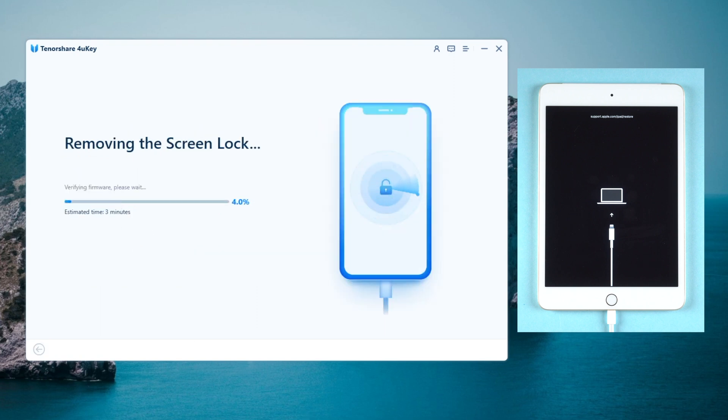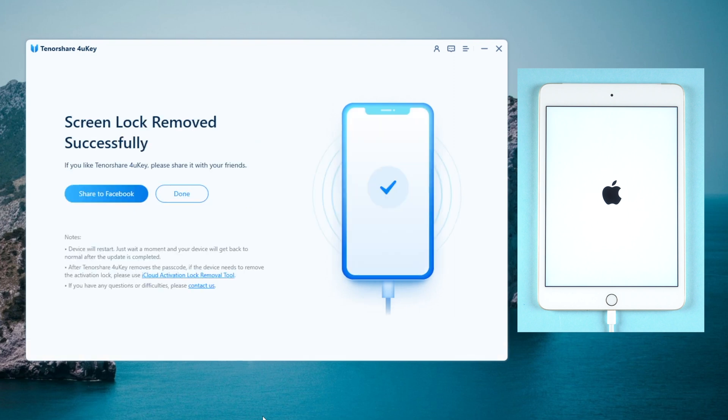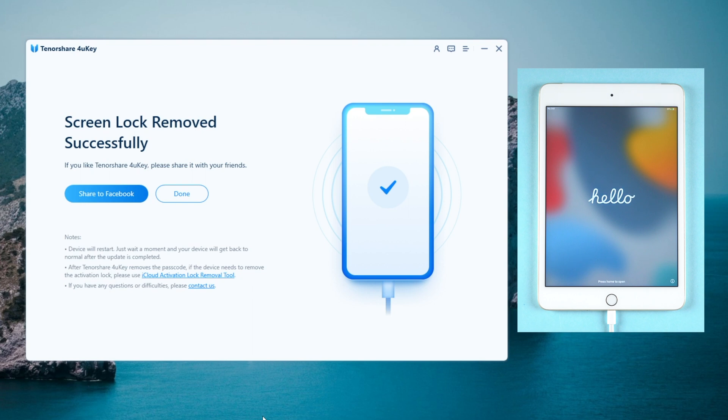Click the start remove button and 4uKey will start to remove your screen lock. It only takes about 10 minutes, so keep patient. When it shows screen lock removed successfully, that means you can now access your iPad without any limit.